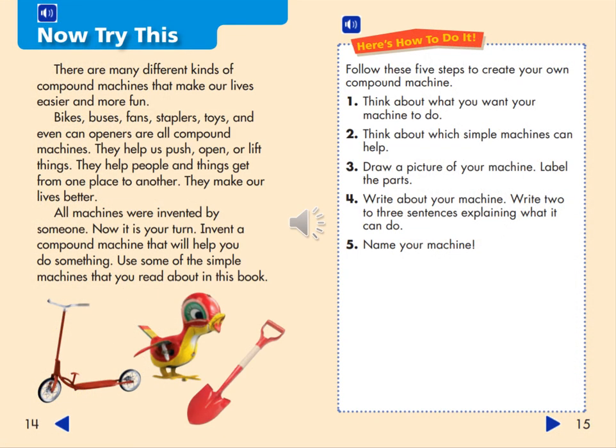Now try this. There are many different kinds of compound machines that make our lives easier and more fun. Bikes, buses, fans, staplers, toys, and even can openers are all compound machines. They help us push, open, or lift things. They help people and things get from one place to another, and they make our lives better. All machines were invented by someone — now it is your turn. Invent a compound machine that will help you do something, using some of the simple machines you read about in this book.